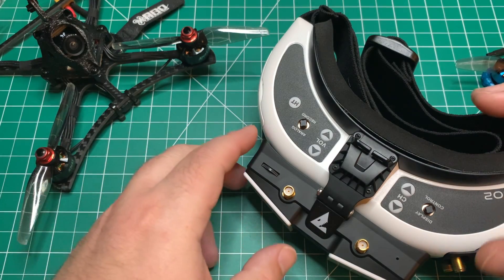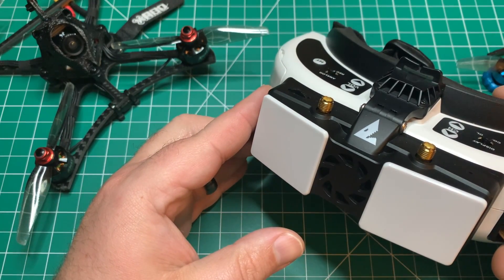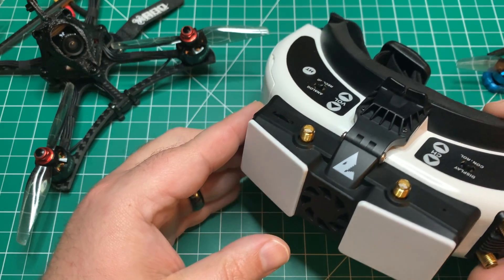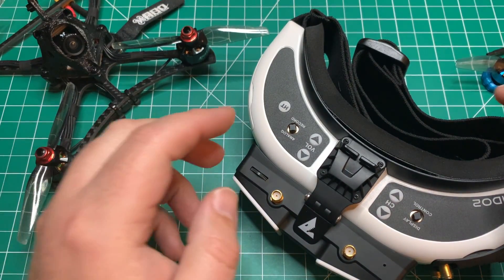Welcome back to the channel. Today I'm going to show you how to update your Fatshark HD FPV system to the latest firmware. I'm Jeff with Titan FPV, and you're going to acquire some knowledge today.